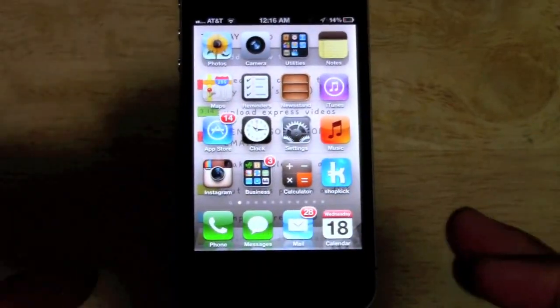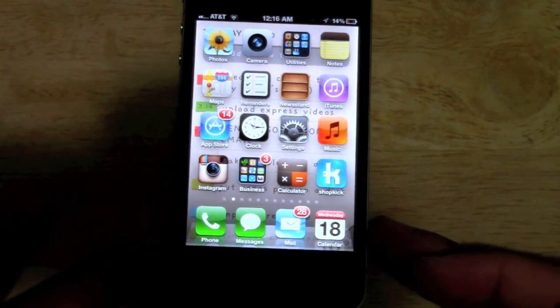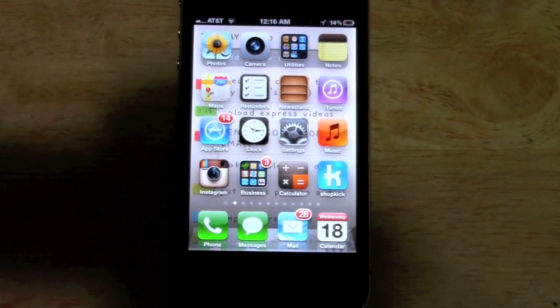How's it going out there? Welcome from H2 Tech Video. Today I want to show you how to print from your iPhone right to your printer.